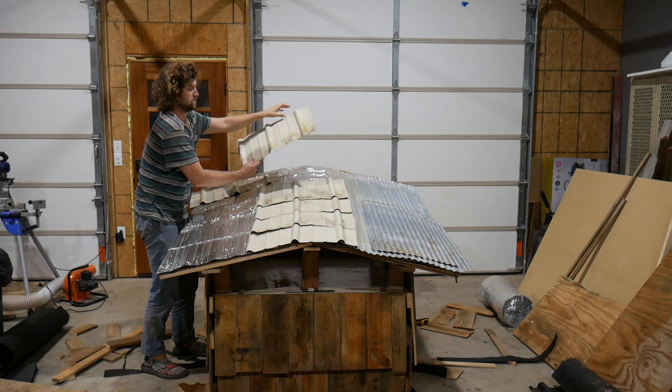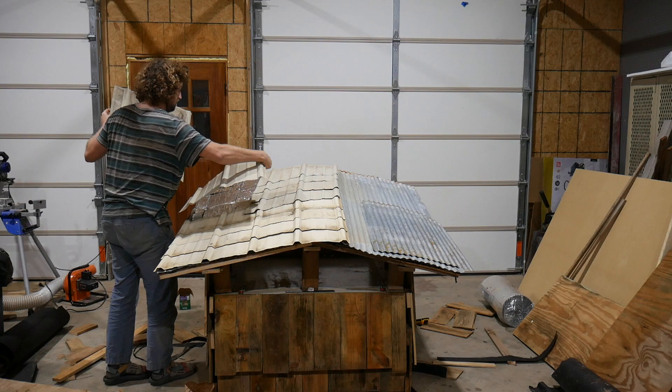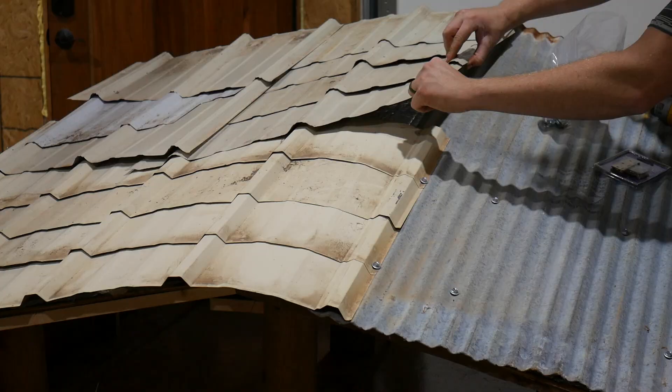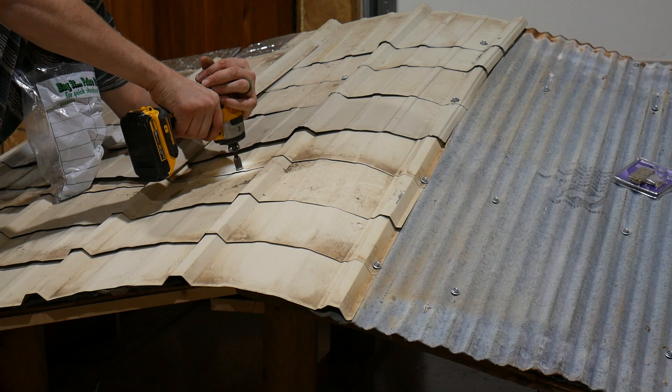Next I put on some pieces of insulation — kind of like roofing insulation. Then I went ahead and placed all these offcuts I had left over from other roofing projects. It took me a while to figure out what orientation would cover the roof totally and make good use of all these pieces. Once I got them oriented, I put on some roofing screws with rubber seals to make sure water can't get in.